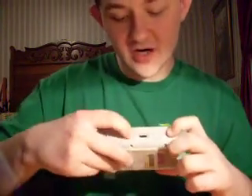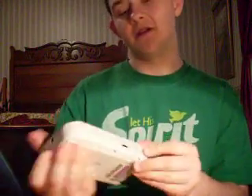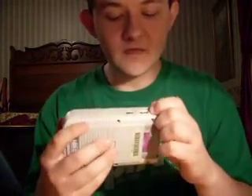On the other side of the system you've got your volume scroll wheel and something that says 'EXT Connector.' What that was — if I can get this protector tab off — it was for connecting a link cable to another Game Boy, so you could have two-player action.